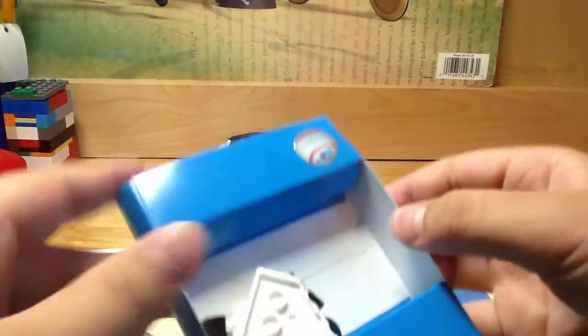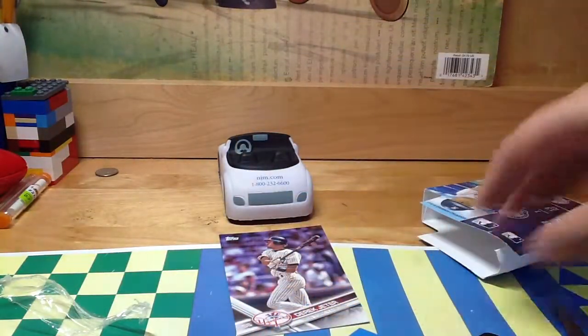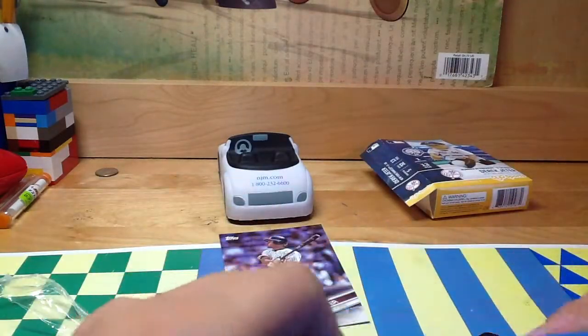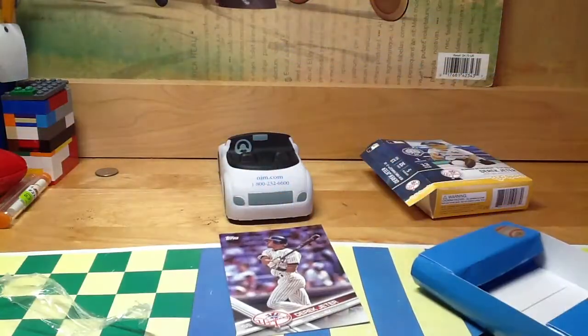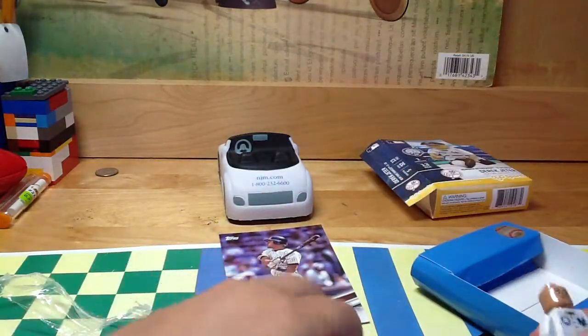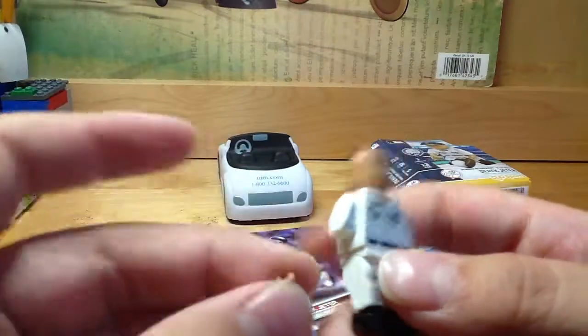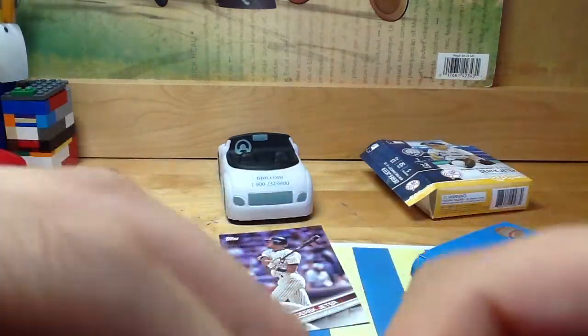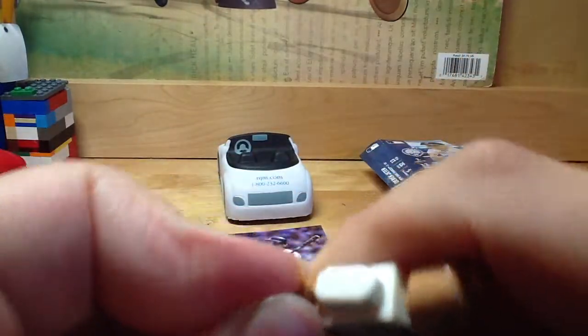And this is what's inside. It also looks like there's a home plate. Let me dump this out. So it comes in one piece — the body and the head — but you do need to assemble the arms and hands together. It's not that hard, you just stick the piece in right here.